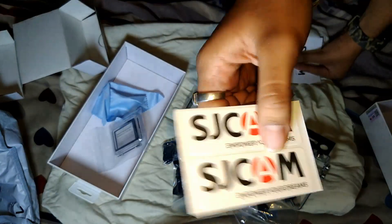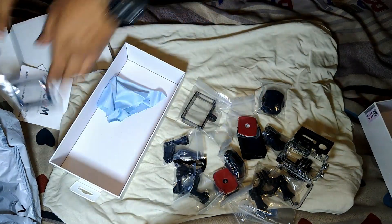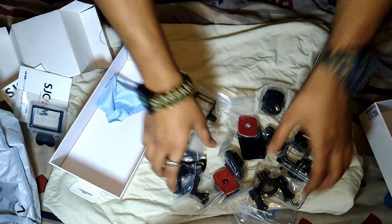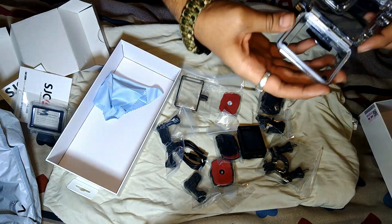I am definitely going to put this somewhere — on my bike or on my helmet. Let me go get my SD card and we will see.